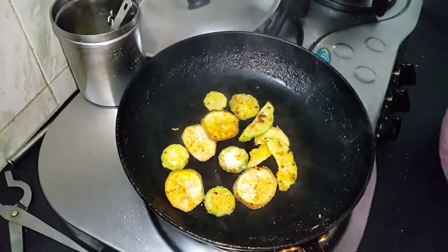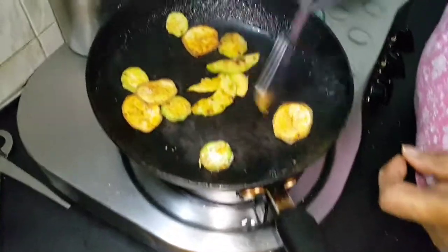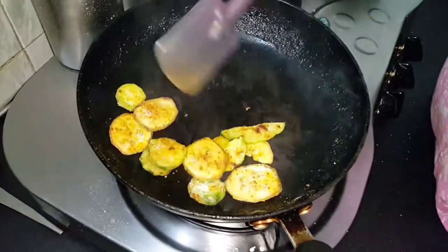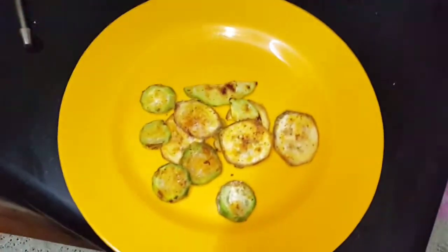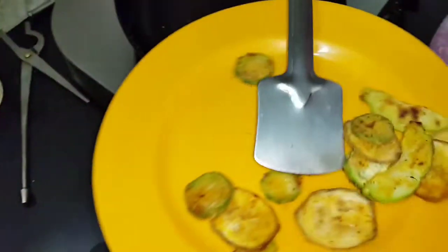For a few more minutes, put it on the other side and just close. It is nicely cooked now on either side. You can put it on a plate. You can hear the noise — it's quite crispy.